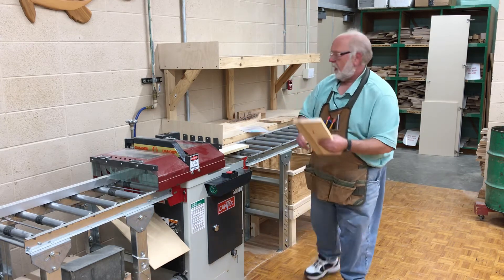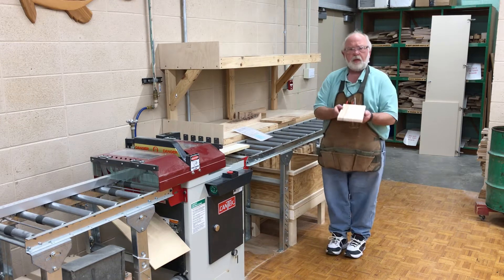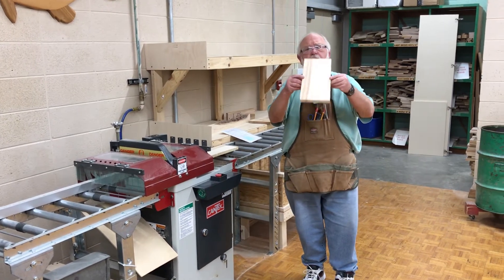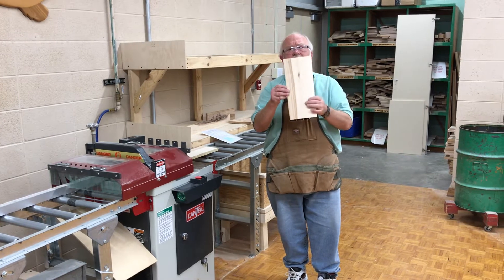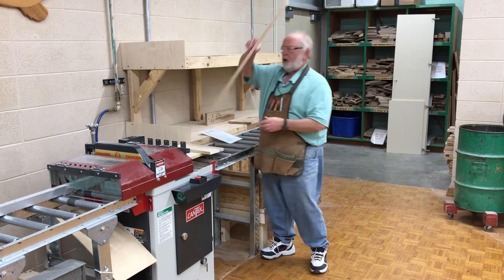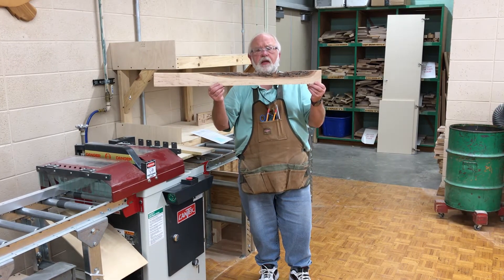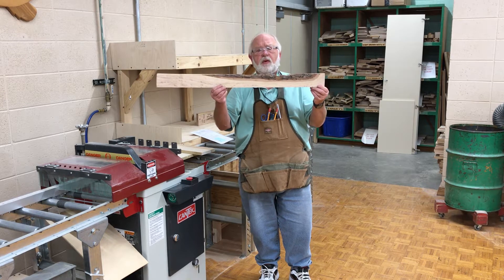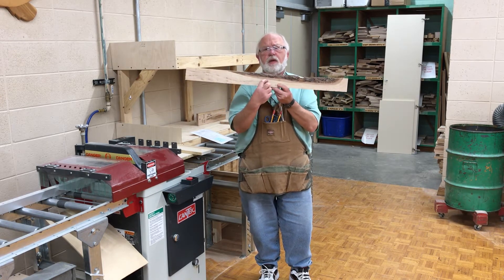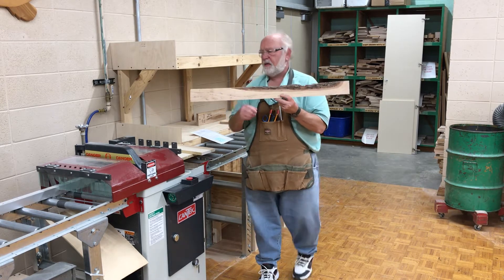Now I'm going to look at it. Step 2 is to use a table saw to rip all the defects off. If I take a look at this board right here, I do not see any defects. What is a defect? Here would be an obvious defect — you can see bark on the end of the board. I would need to cut this off. Let's say I just need a 1-inch board here; I would need to rip off this defect.